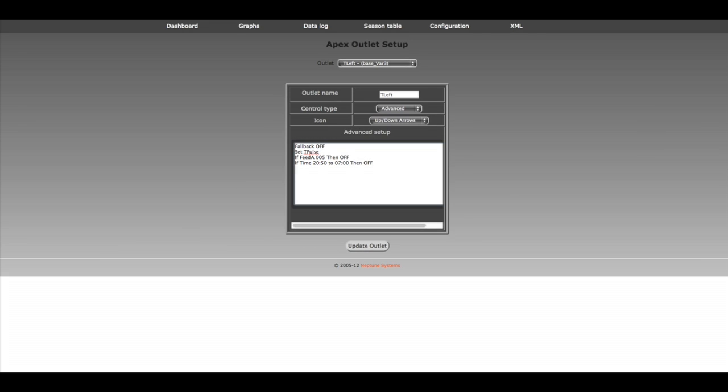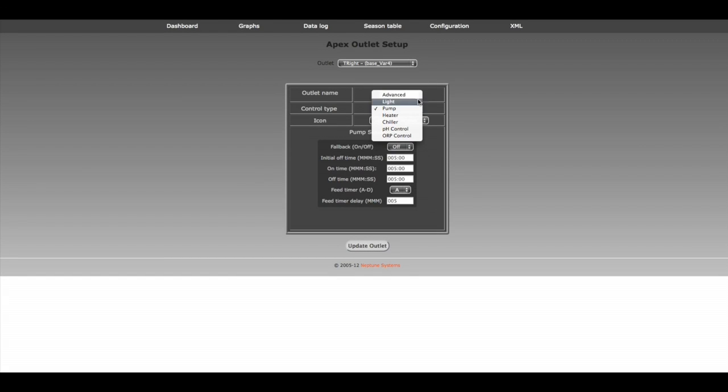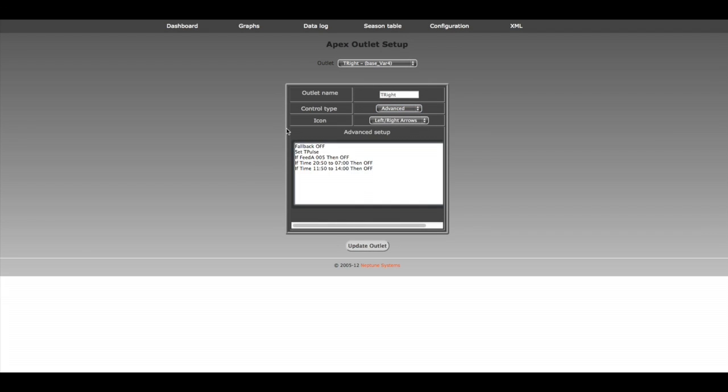Then let's do the same thing somewhere midday. Let's copy that and paste it. Same kind of thing — somewhere around closer to noon. Let's say it's 8 o'clock and we'll shut it off — that just gives the corals a break. Let's copy all this and do the exact same thing on the other pump. We have our left side covered. Now let's go do the same thing on the right — select on the right, change our pump to advanced, and then copy and paste. Once we update it there, literally it's that simple.